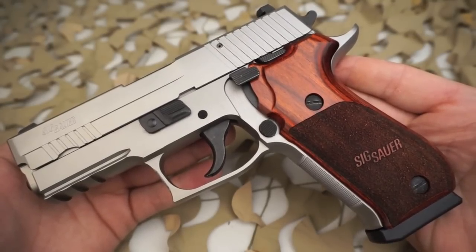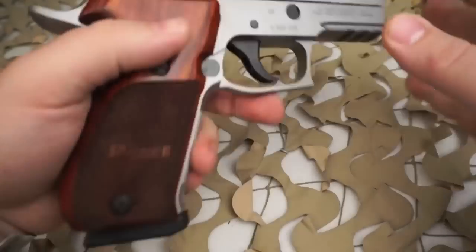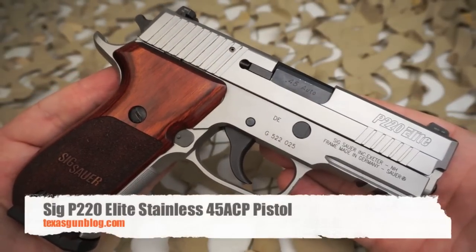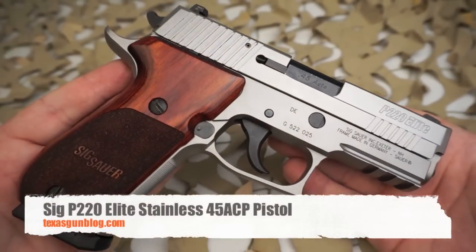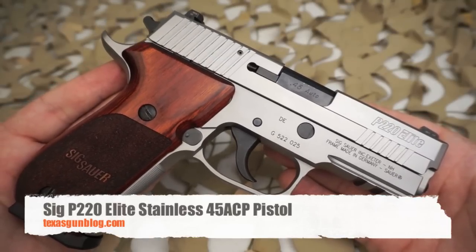So all in all, it's a great carry gun and it also looks fantastic, as you can see here in the video. If you want to get your hands on one of these, or maybe you've got one for sale, you can contact us at our website, texasgunblog.com. We hope you enjoy this video, and if you haven't yet, please subscribe.